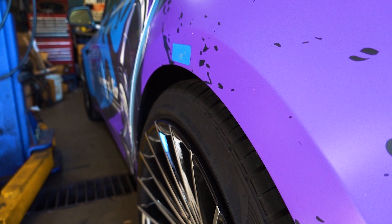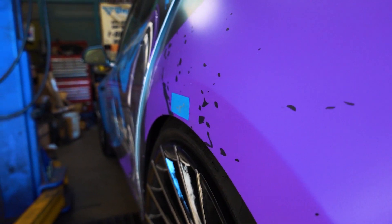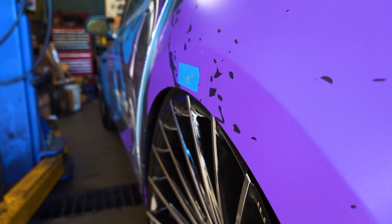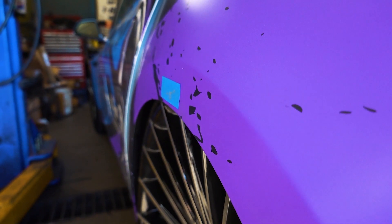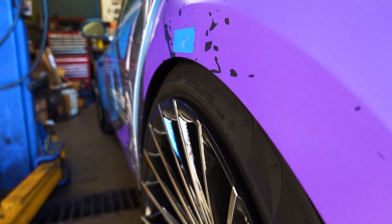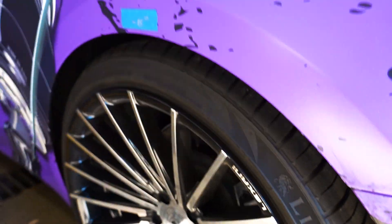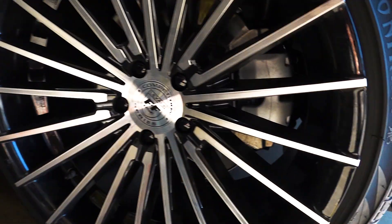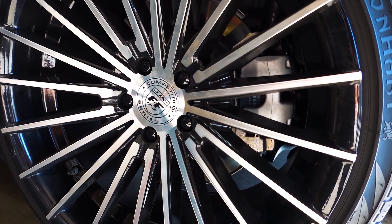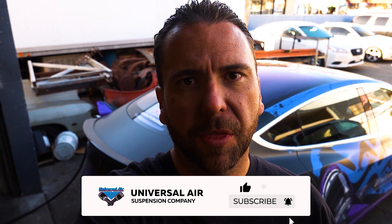Now everybody keeps asking me about my rear fitment. On this one as you can see it barely clears as it goes down and then it cambers in a lot more — these are an 11 inch wide by a 285-30 rear tire. Hope you found that information helpful. If you did, please like and comment down below if you have any questions or anything we can help with, and subscribe to see more.